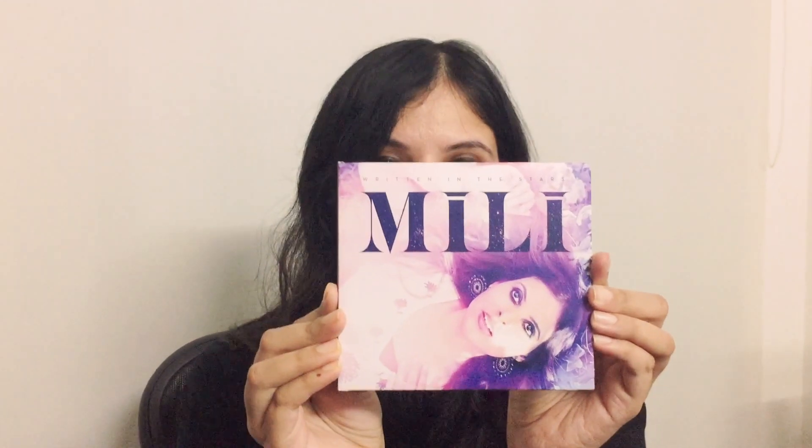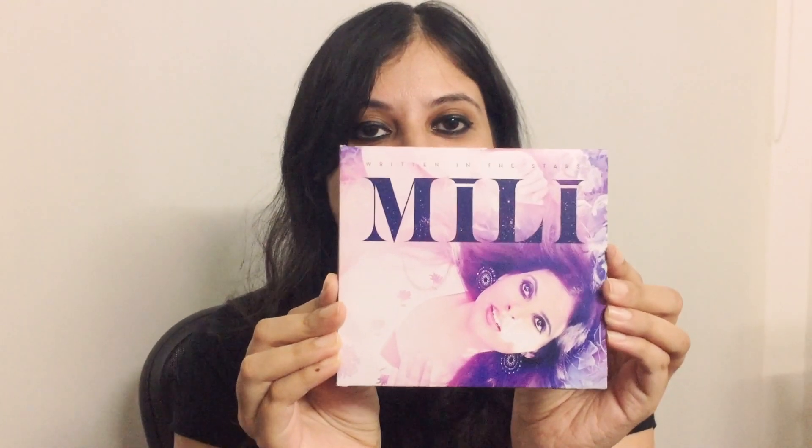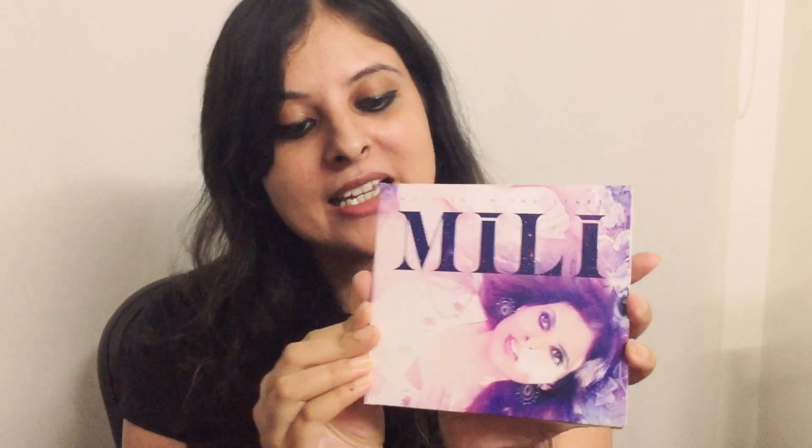I've been getting some inquiries about whether CDs are going to be available, and for those of you who asked — yes, CDs are available. So this is the CD, and it's been designed by our dear friend Todd Galapo.